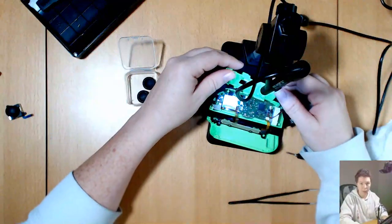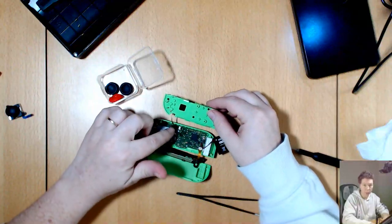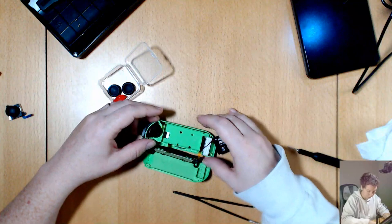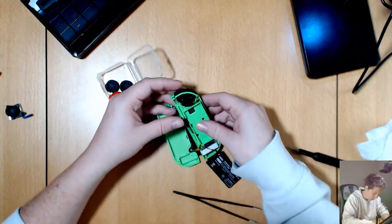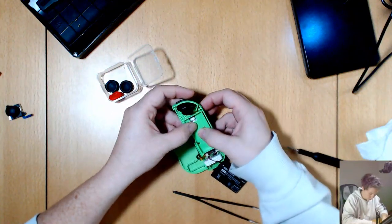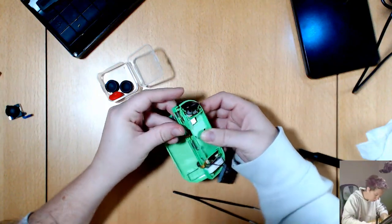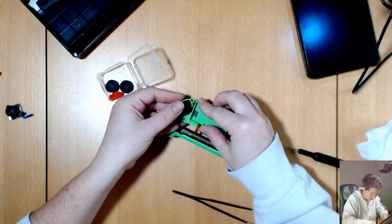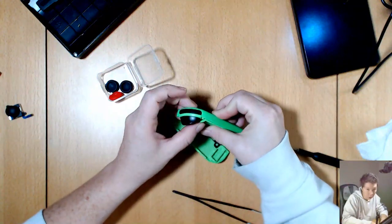So that ribbon cable is back plugged in, and then we carefully fold it around — this is just the reverse of what we did to take it apart. It should click in together. Hold that shoulder button in place.